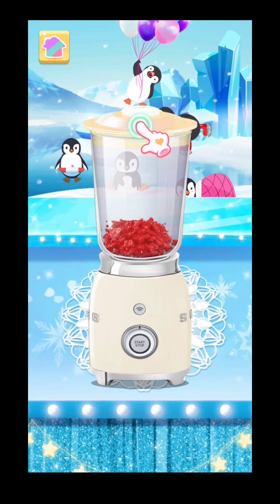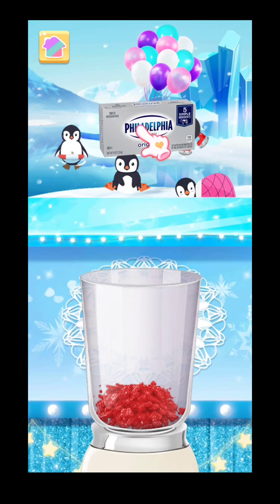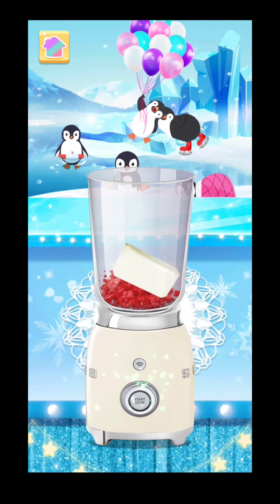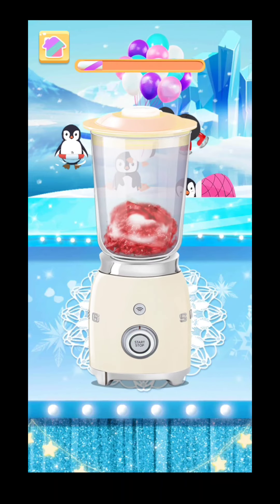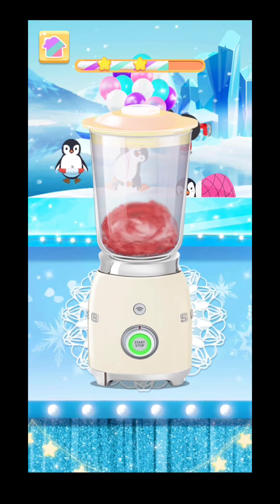Now we need to open the lid. Mix some cream cheese with the cookie crumbs, then put the lid on top and blend again. Let's get started! Simply pour the cookie mixture into the bowl.